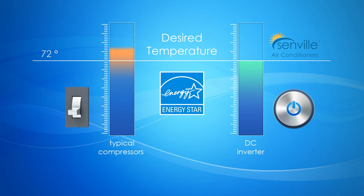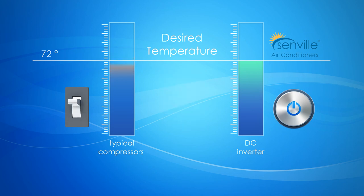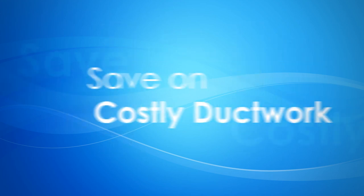Senville air conditioners are certified by ENERGY STAR for using 30% less energy than conventional air conditioners, reaching seasonal energy efficiency ratios as high as 23. As if saving money and helping the environment wasn't enough, this technology also helps make Senville units some of the quietest systems on the market.